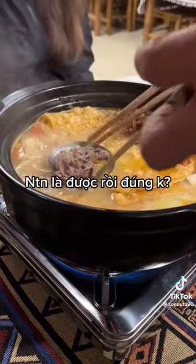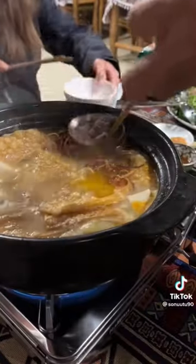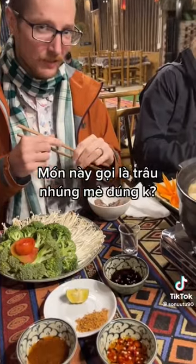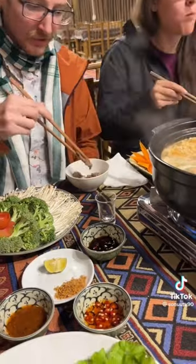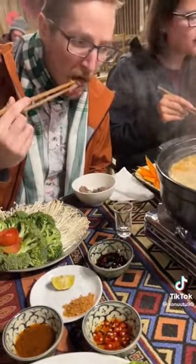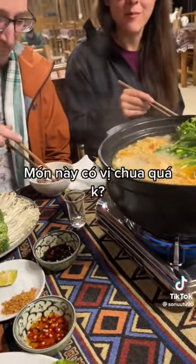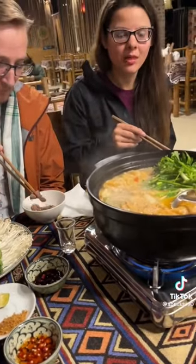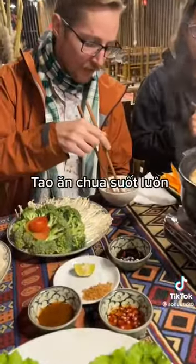Just enough, right — like that. Is it not too sour for you, the flavor? No, I love sour — I eat sour all the time. That's good!